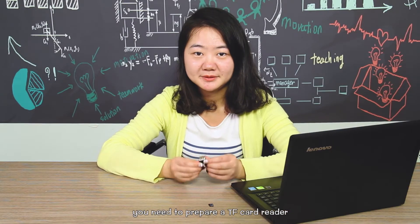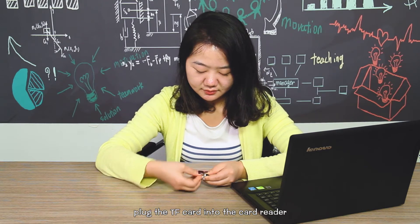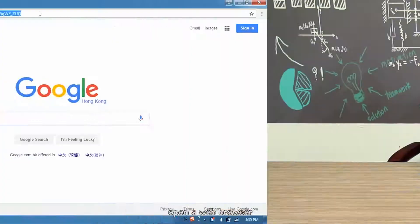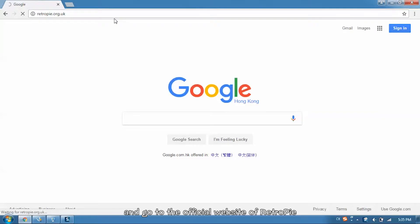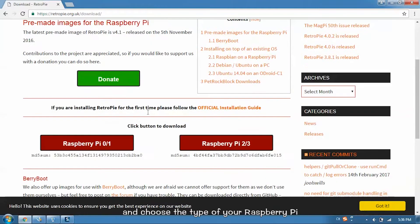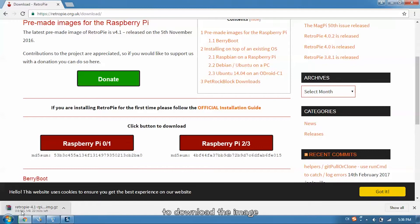You need to prepare a TF card reader. Plug the TF card into the card reader and connect to the computer to burn the RetroPie image. Open the web browser and go to the official website of RetroPie. Click Download, scroll down and choose the type of your Raspberry Pi, then click the corresponding type to download the image.